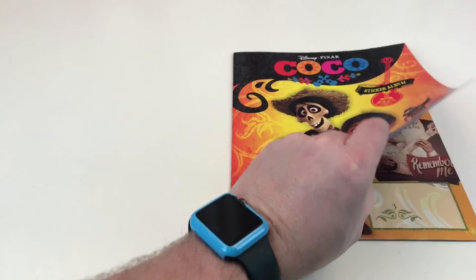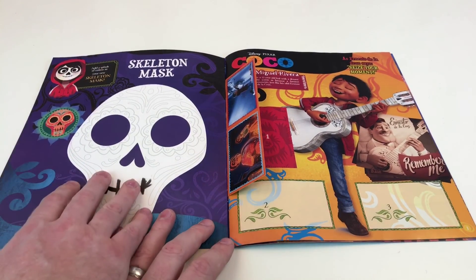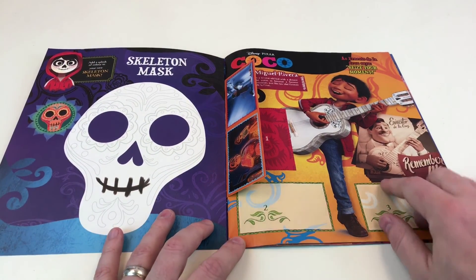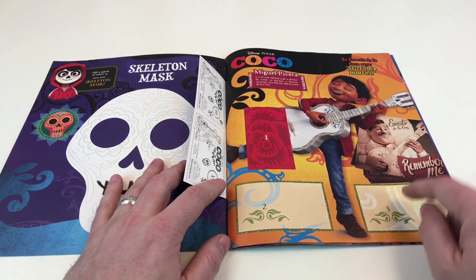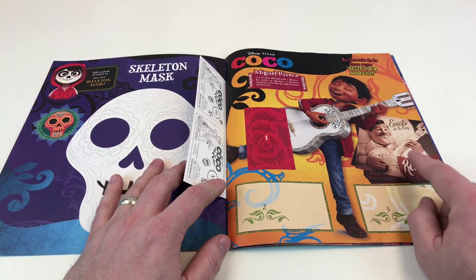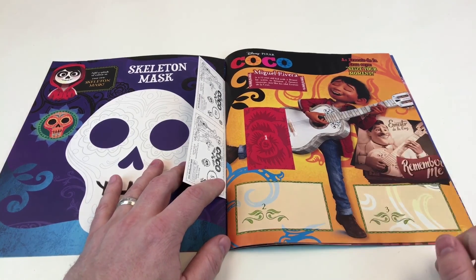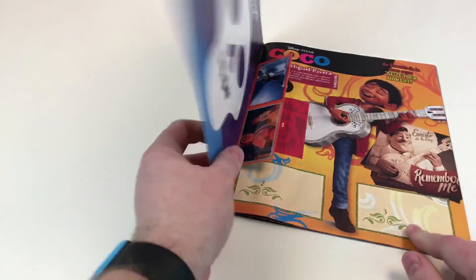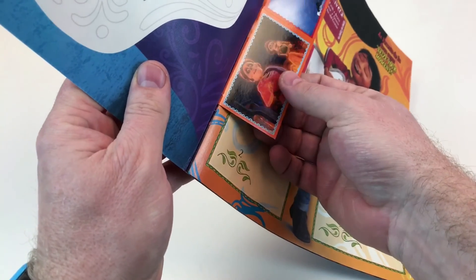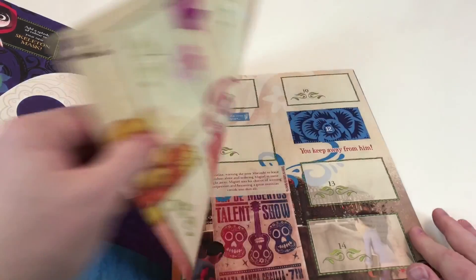I'm really excited actually, it is just as good as I imagined. You've got a cool skeleton mask there, a nice big picture here in the background - Ernesto de la Cruz. I know from collecting the pop vinyls that he's a skeleton in it as well, because I've got his pop vinyl skeleton of Ernesto. The stickers are good - nice shiny glossy stickers, quite thick. These are really good quality stickers by the looks of this.